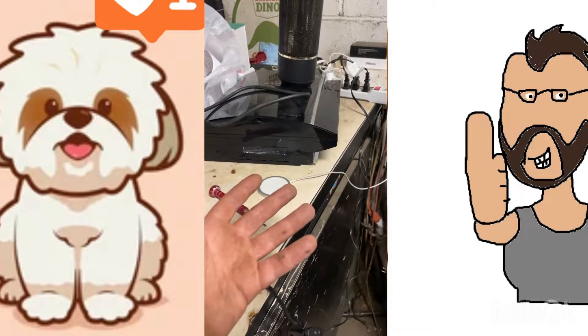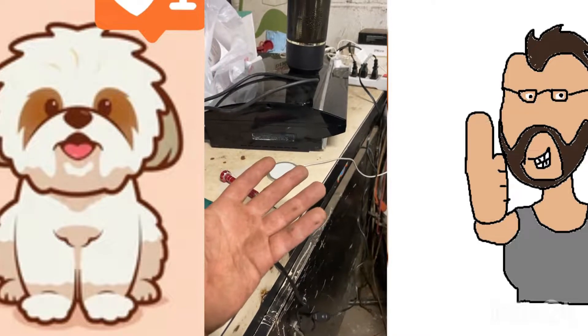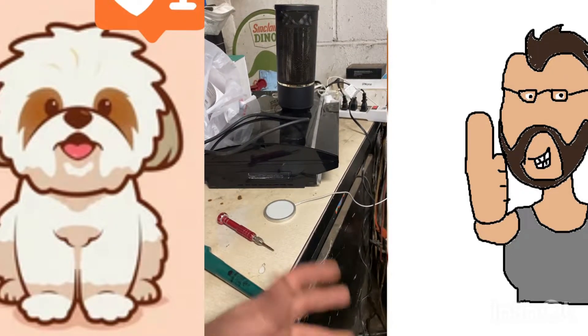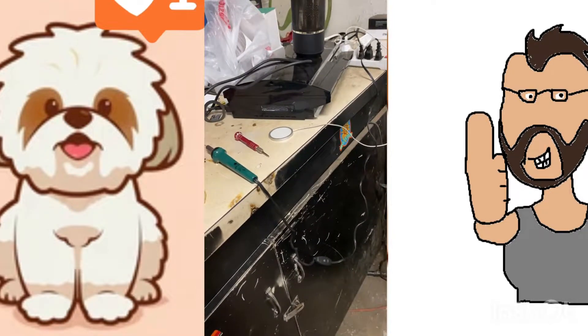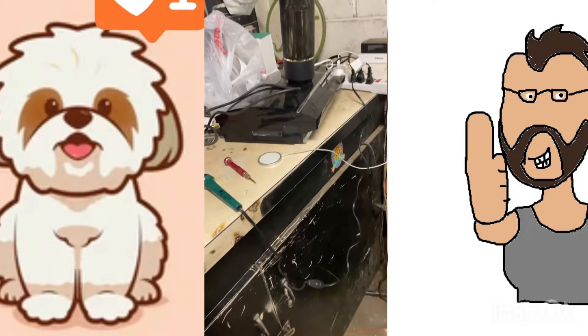I just fixed a little Mr. Buddy heater that was two hundred dollars yesterday — should have made a video on that. So enjoy the video, use common sense, and instead of throwing all this stuff away — a ten dollar speaker, a hundred dollar PS3, a two hundred dollar heater — take it apart and fix it.